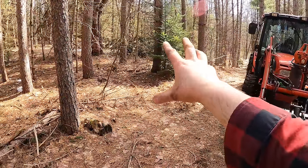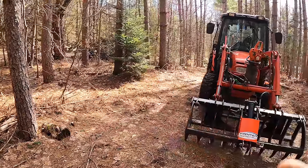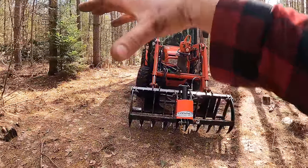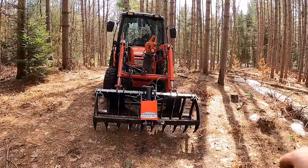To pick it up with forks or a bucket, I'd have branches sticking practically right into the tractor. With the grapple, I open it wide, drive up, push down on the branches, crush them, and move it all out of the way.